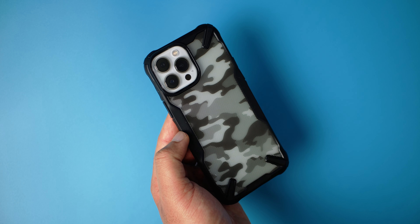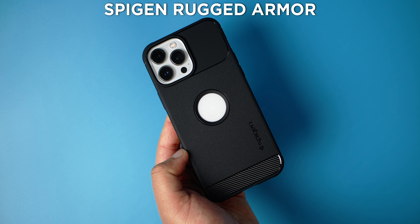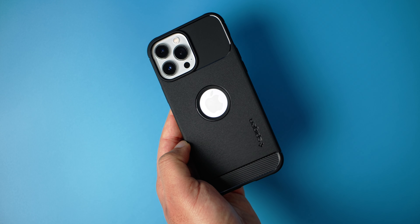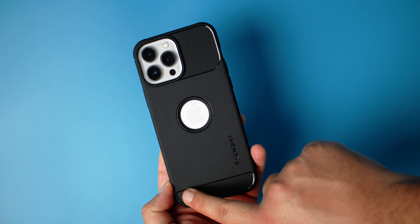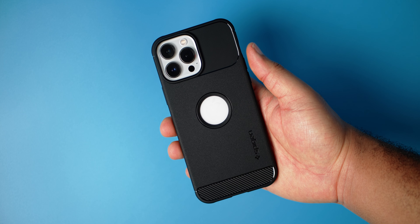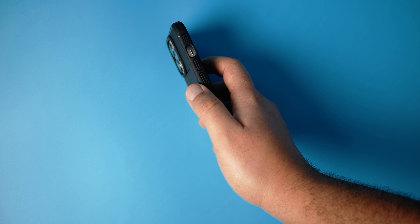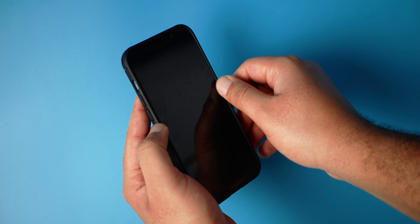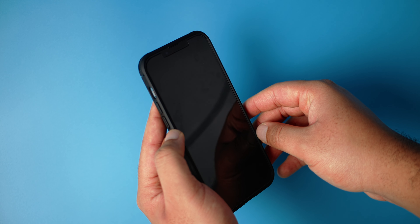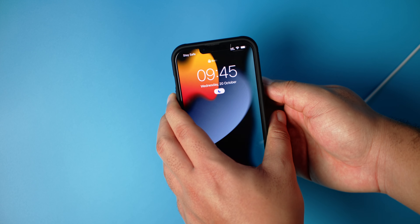Our next case is the Rugged Armor from Spigen, and this is just one of my favorite cases of all time. I love the accenting and also this carbon fiber feel is very very classy. Buttons are not as clicky as I'd expect — don't get me wrong, they are very good, more clicky than the Fusion X we saw earlier. In terms of front lip protection, we do have enough — slightly more than the Caseology Skyfall. MagSafe test — charging!